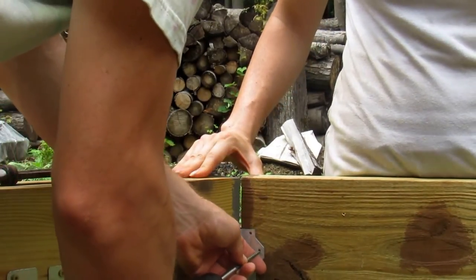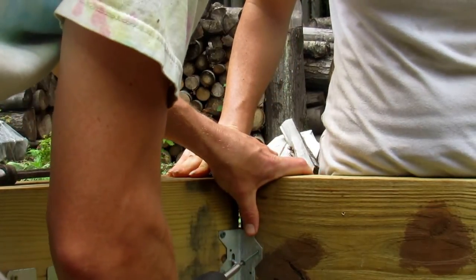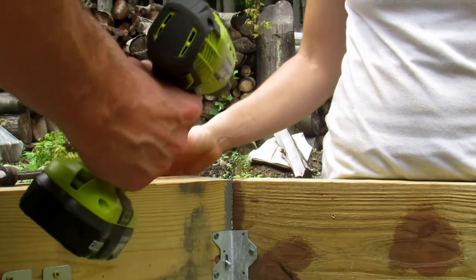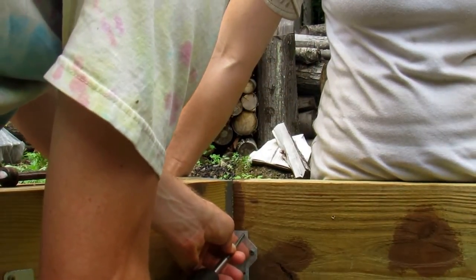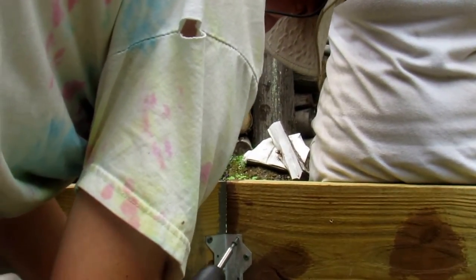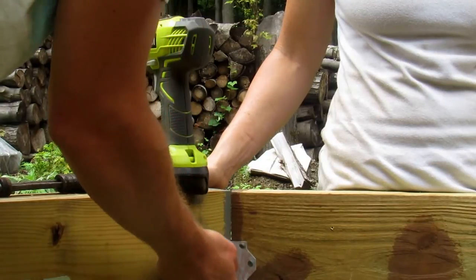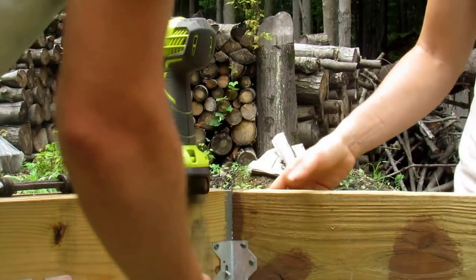At a little bit of an angle — this is only 2x6 and you're using 2-inch screws, so try to leave as little as possible coming through the other side. Now you're all anchored in. Continue to hammer these to the bottom and continue anchoring in with the rest of the screws.